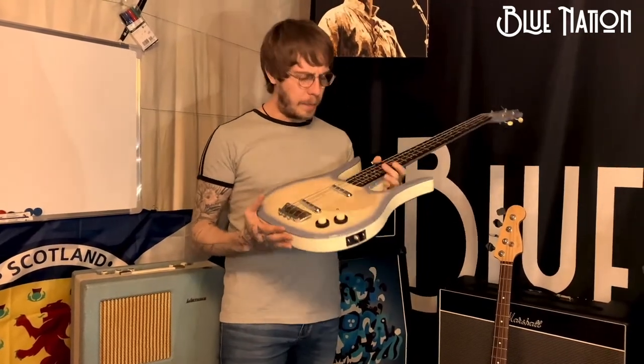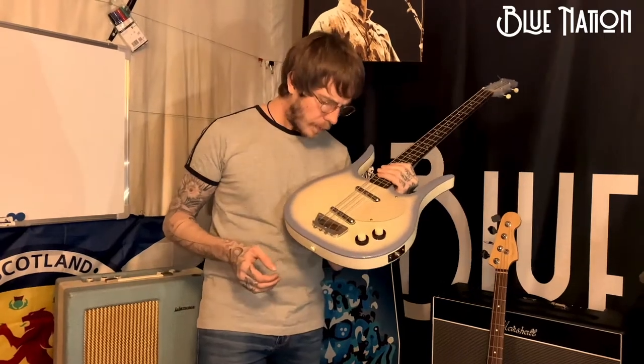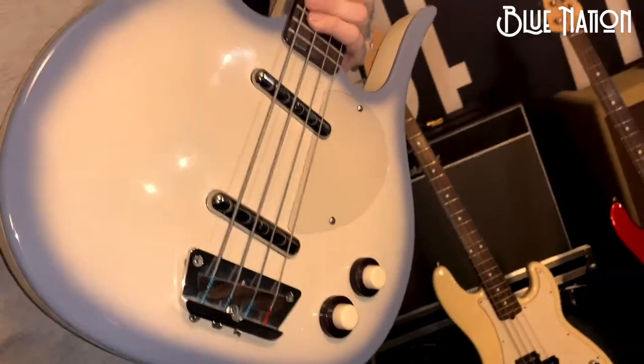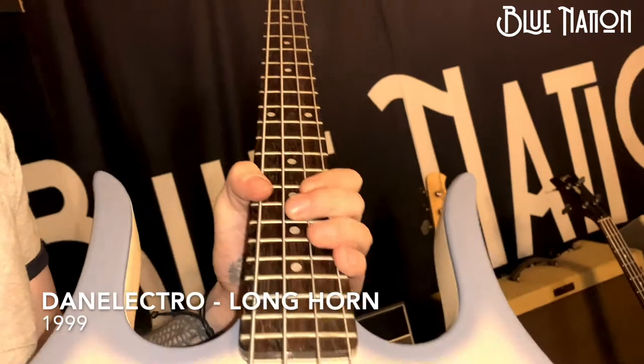So my dad picked this up for me. I got it because I absolutely loved Cream at the time — I was listening to loads of Cream and Jack Bruce, and I saw a picture of him playing one of these. So this is a reissue. I think my dad bought me this for Christmas around about 1999. It's a Dan Electro Longhorn.